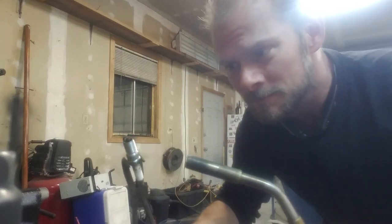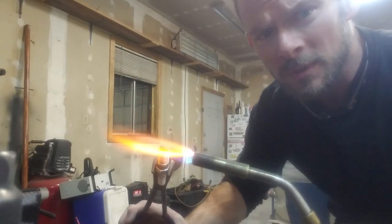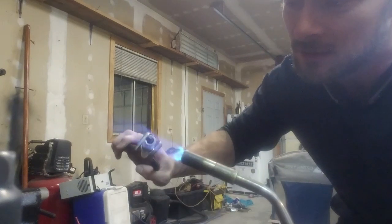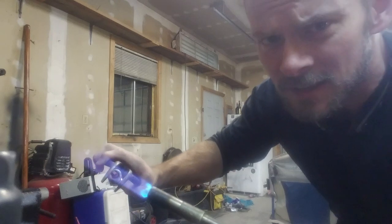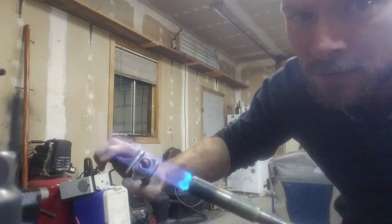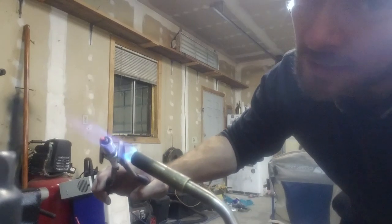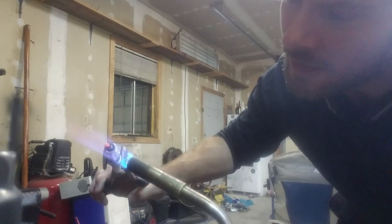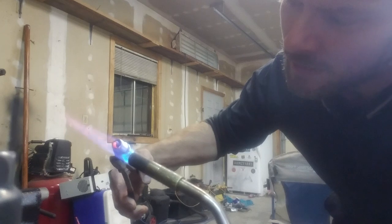So you take a torch, and be careful, don't burn yourself. What this is going to do is the heat is going to burn away all that excess oil and gas and everything and make it almost as good as new. You really can't see it just yet, but the porcelain is turning white again, because it's burning off all that oil and all those carbon deposits.